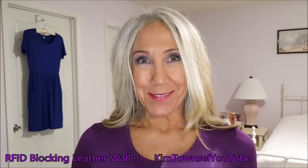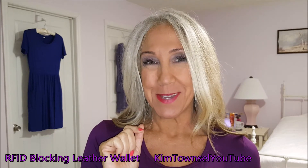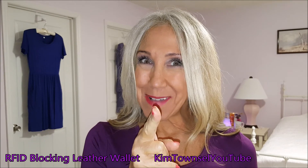Remember to like, subscribe, leave a comment, and share this video if appropriate. If you have time before you go, watch another video on YouTube. In the meantime, stay classy. Bye.